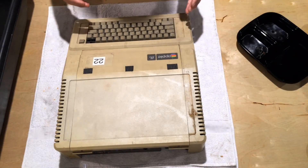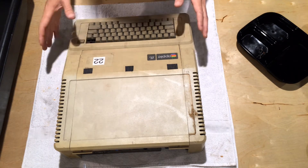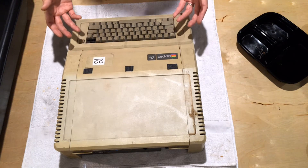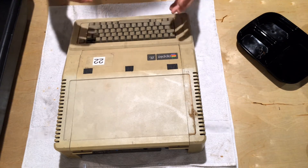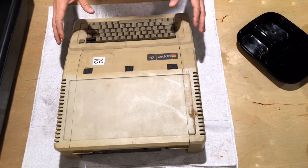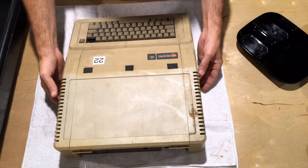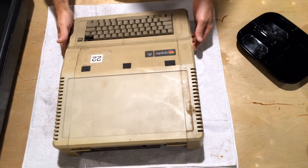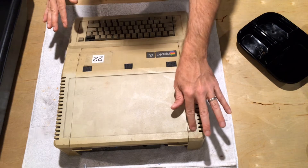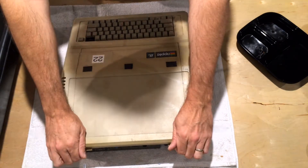I wanted to take a moment and do a teardown of an Apple IIe. These things aren't real complicated. If you've never been inside one before, taking one apart isn't that big of a deal, but it helps to go through it and know some of the ins and outs and a couple of the gotchas that can get in the way of taking one apart without damaging something. I have an Apple IIe here in its original somewhat neglected state — a lot of dirt and some water damage on the case. I've wiped down the top a little bit, but we'll open it up and take a look inside.